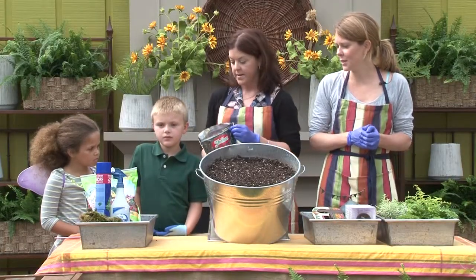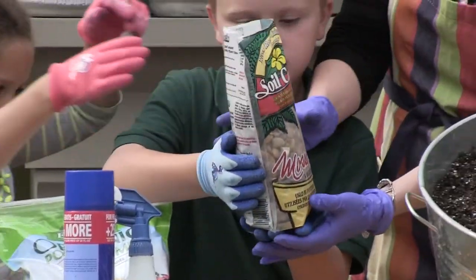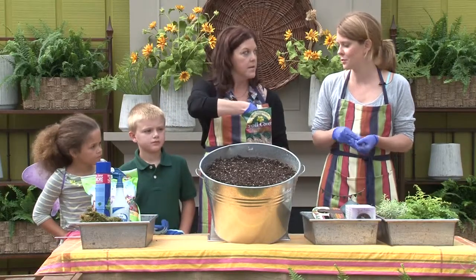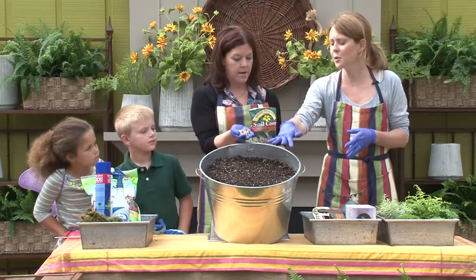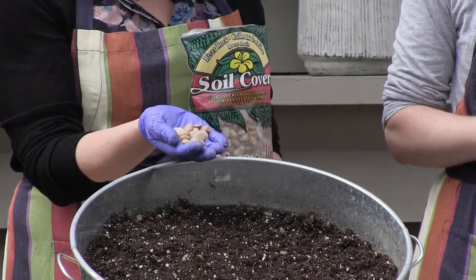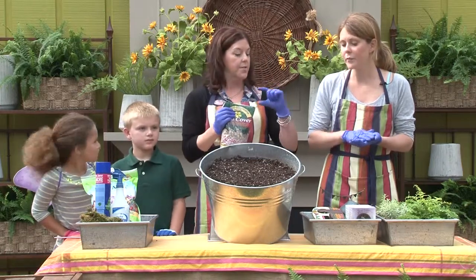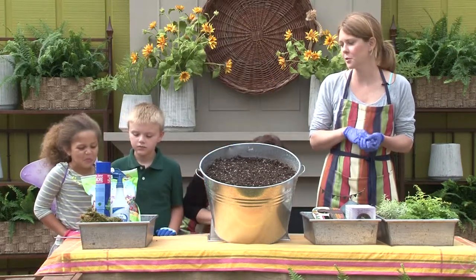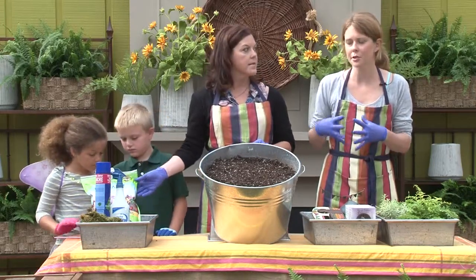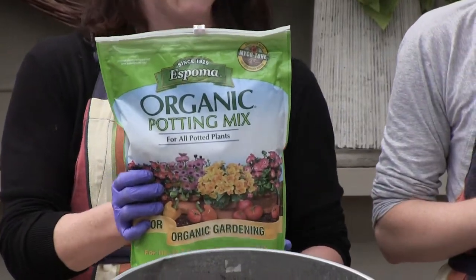The next layer would be rocks. You could use peat gravel or river rock. You could use a colored rock if your container is see-through. We're actually going to use this rock as a soil cover at the end. It's kind of natural looking. After gravel and rock, you use potting soil — an all-purpose potting soil with good drainage and lots of good nutrients. This organic potting mix for all potted plants works well. So that's the layering: charcoal, rocks, then potting soil.